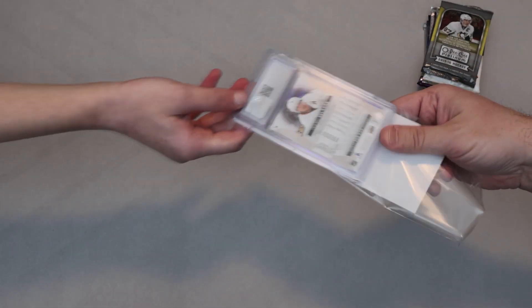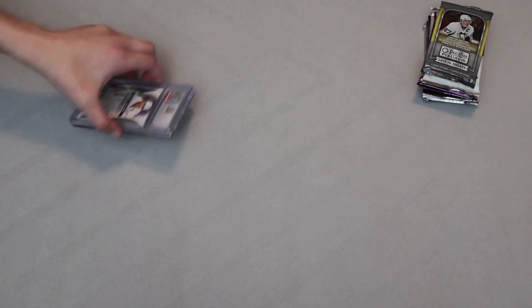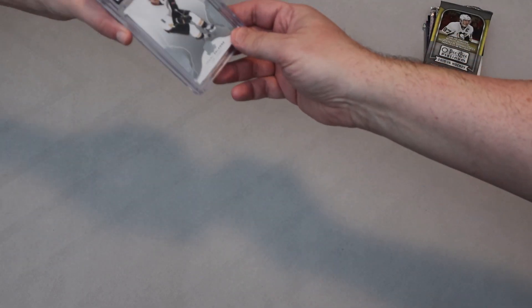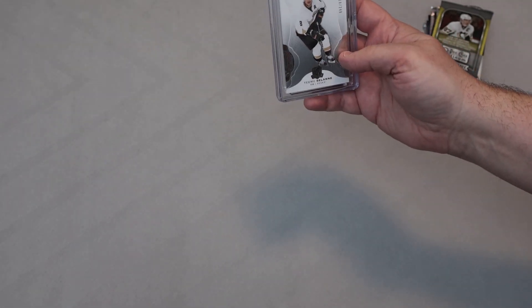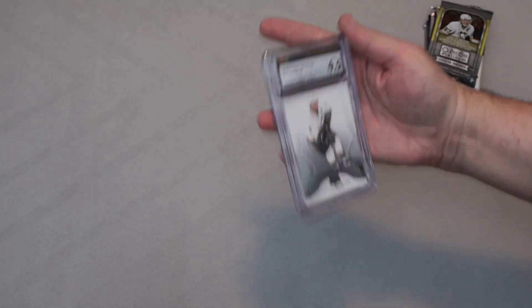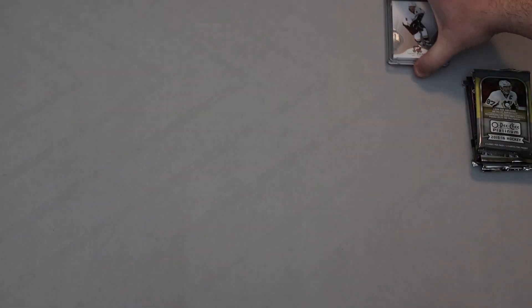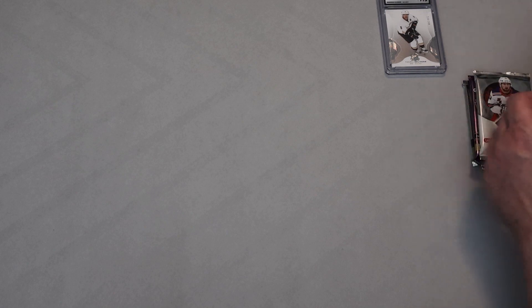So another CSG graded card. That reveal to the camera was a little lame, but that's okay. It's from The Cup too, which is a really nice set. It is 218 of 249 — Upper Deck The Cup. Is it a patch or auto or anything like that? No. 2016-17 The Cup Hockey. It's numbered 219. A numbered series, 9.5 mint plus — not too bad. Teemu was obviously a Duck at this particular point, but it's really nice to have a Winnipegger here.